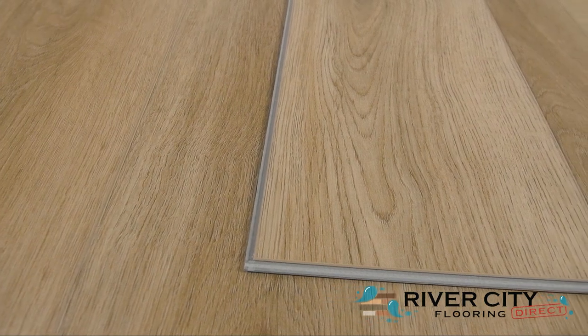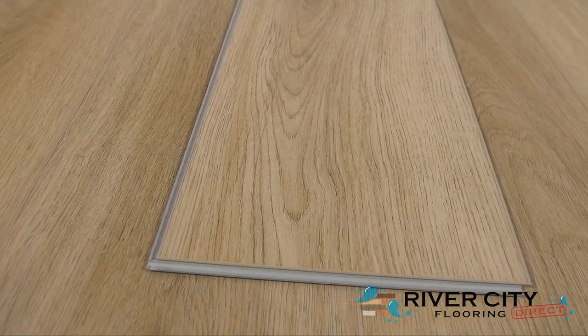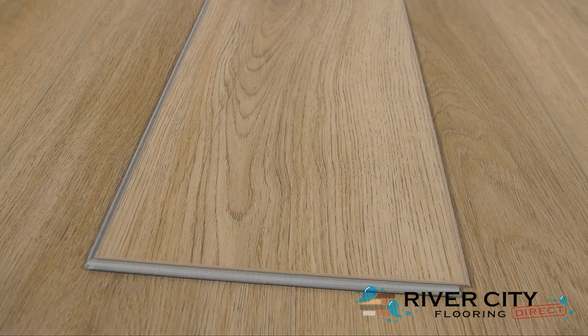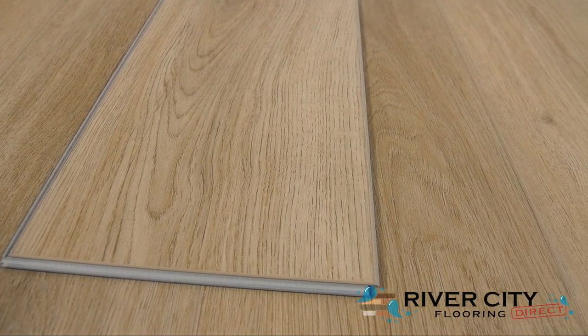The planks from the Liberty Collection by Audacity are 7½ inches wide by 48 inches long, are 5 millimeters thick with a 1 millimeter IXPE underlayment attached. This stone composite core floor is great for standing up to heavy furniture and indentations. Also, it's made right here in America.